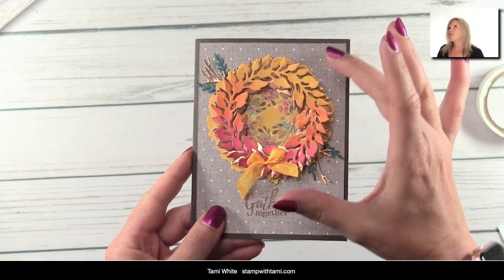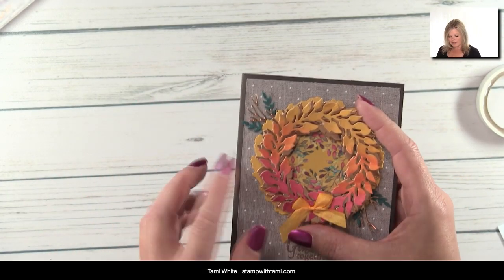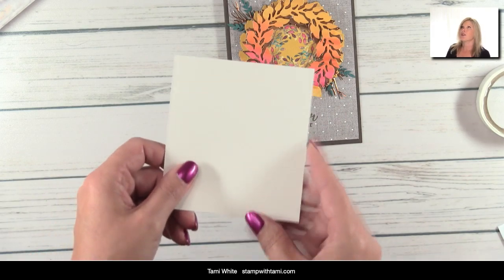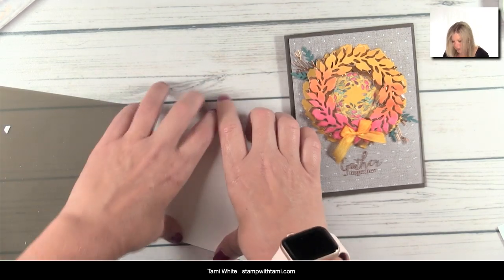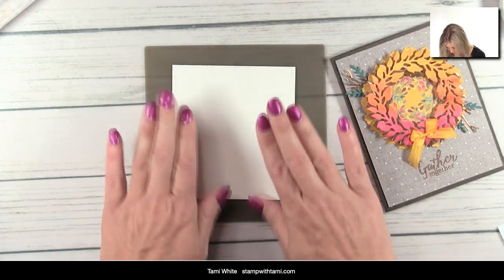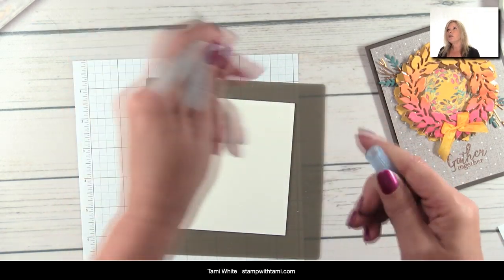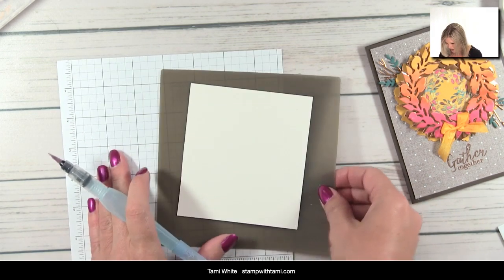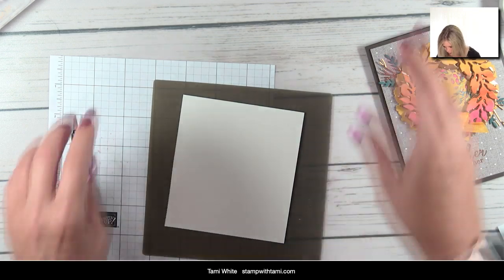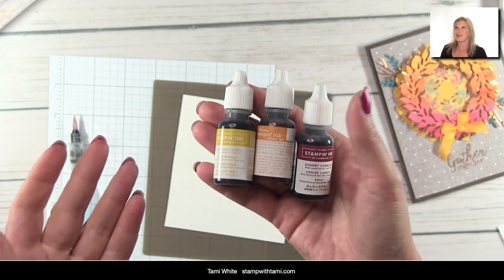Now for card two. Since you've seen the basics of card one, I'm just going to show you how to do the color wash — that was on the card front of the add-on kit — so you can create it yourself. What I've got here is some Shimmer White cardstock and an aqua painter filled with water. I've also got ink refills — Crushed Curry, Pumpkin Pie, and Cherry Cobbler — and I'm using an acrylic block to hold the ink.